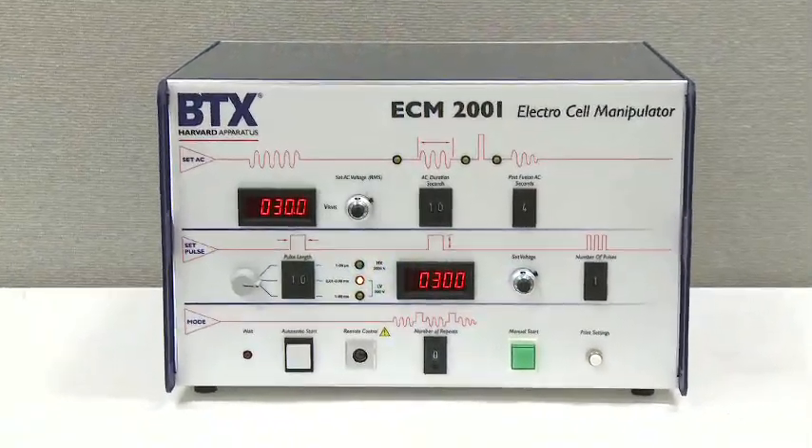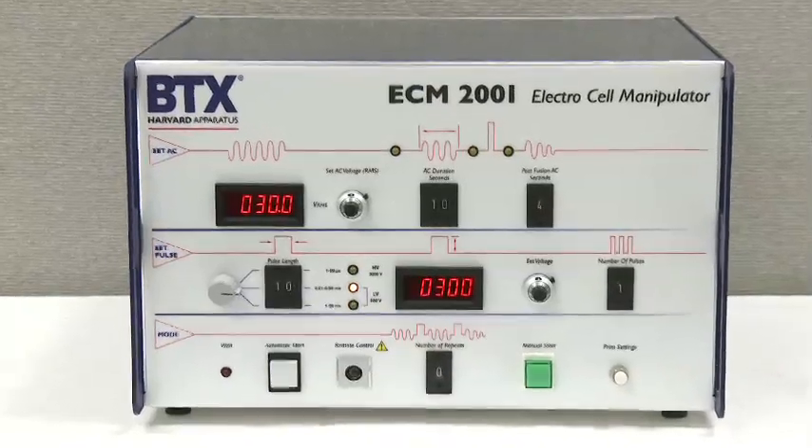This concludes the setup and video training for the ECM-2001 system.